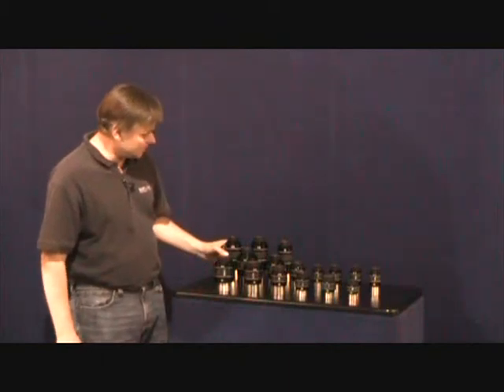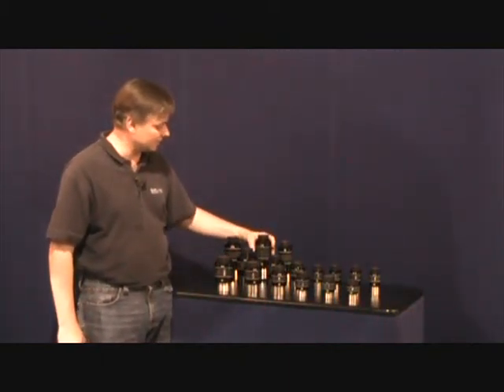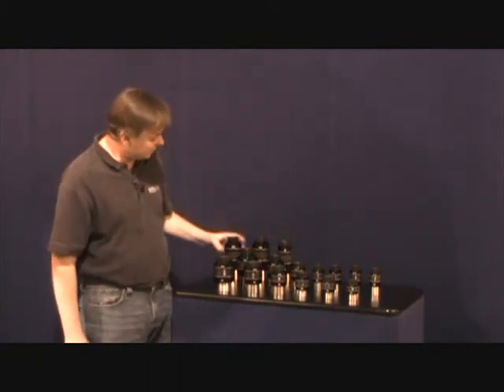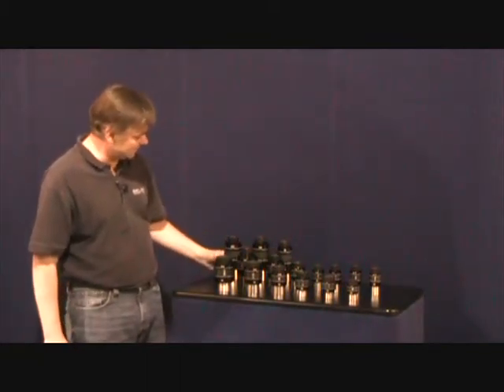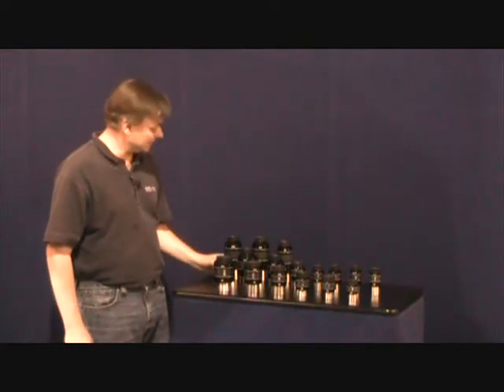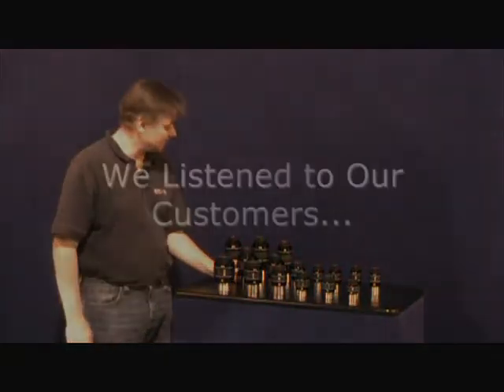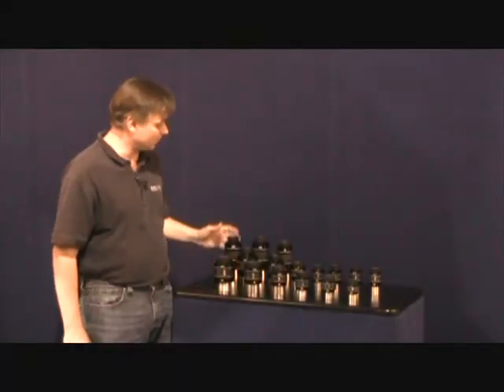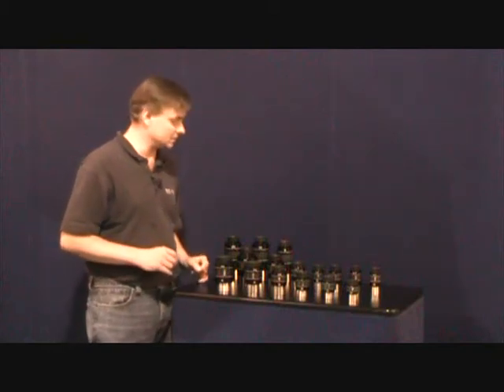The 100 degree eyepieces entered on the scene with our original 14mm. They were later joined with our 20mm and our 9mm. In fact, the 20mm was the first in its category, and we're really excited about the performance of these eyepieces. We've gotten great critical acclaim on the performance from the center to the edge focus on these.